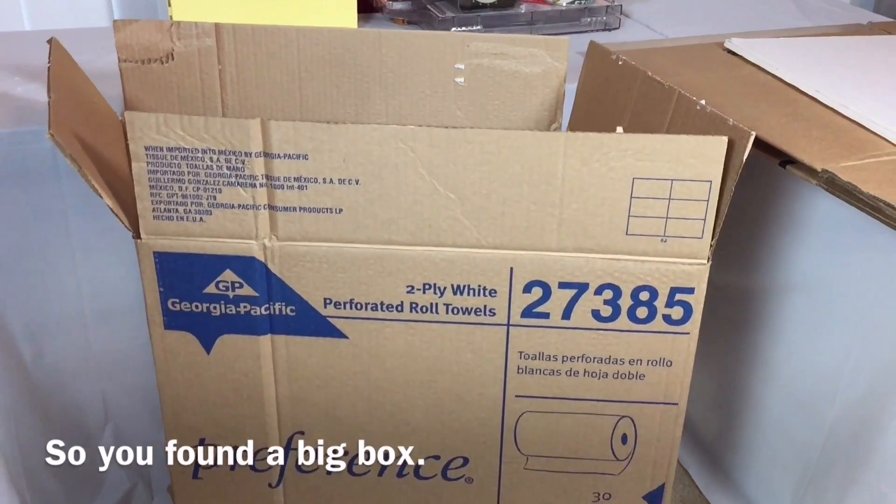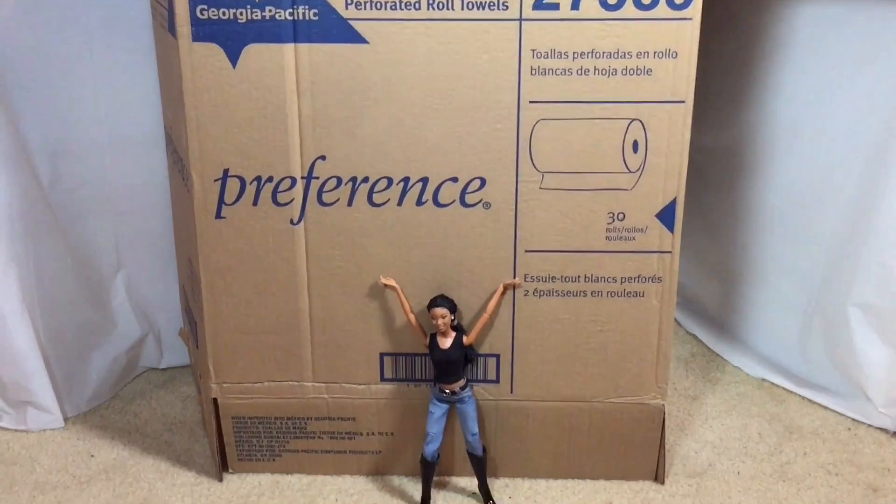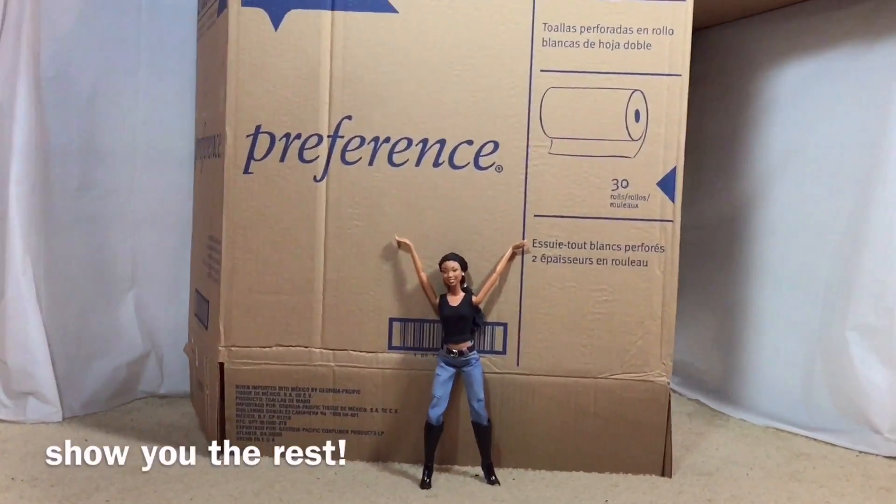So you found a big box and you want to use it for a doll project. First, open both ends of the box and then I'll show you the rest.